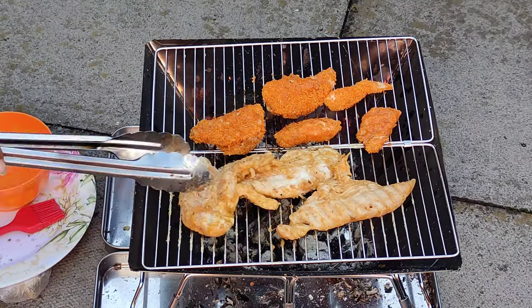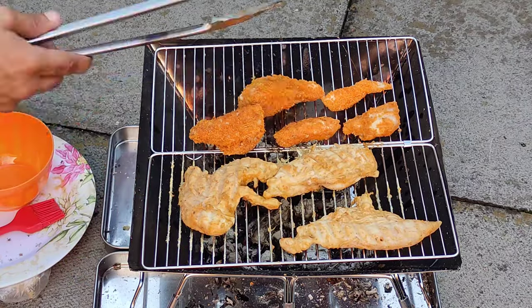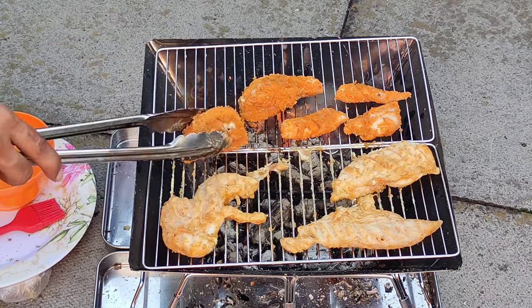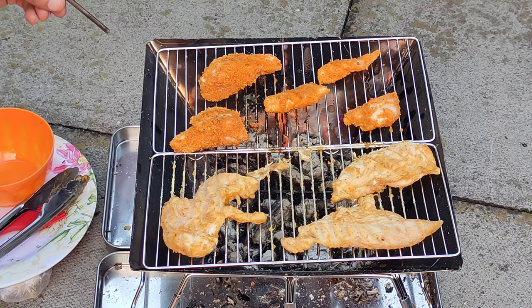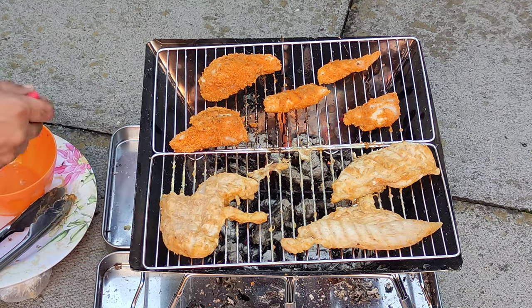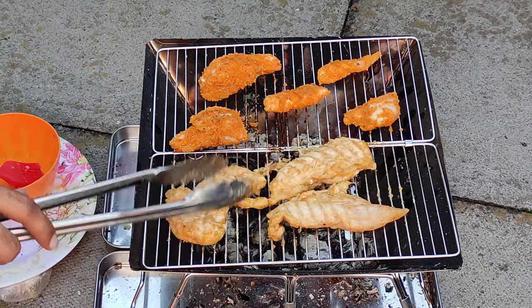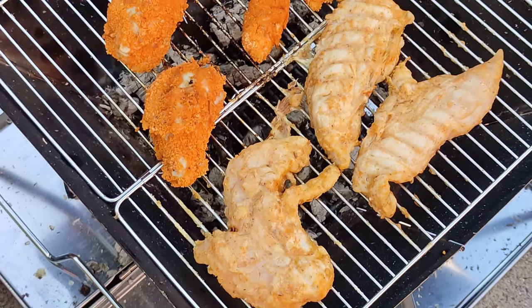I kept spinning the pieces because I didn't want them to burn, but overall it wasn't too hard — just kept spinning and the heat was creating enough to keep the cooking going. You can even blow into the fire using a little metal pipe that came with it to make the embers hotter. I was applying an oil and butter paste on top, though the meat stays quite moist on its own — you probably don't need that extra step.